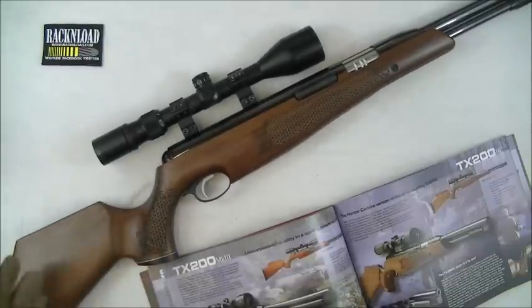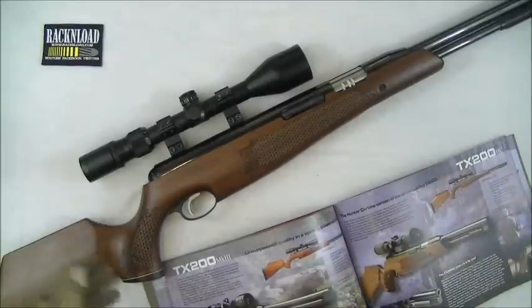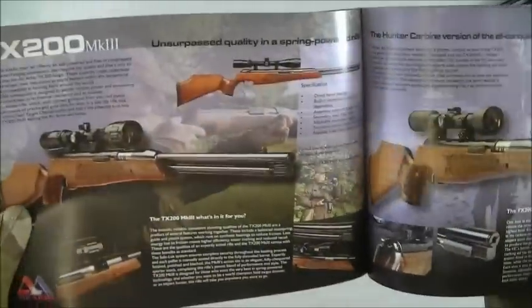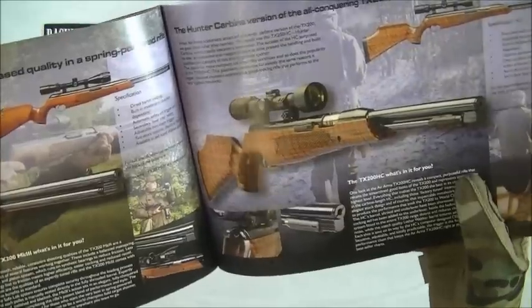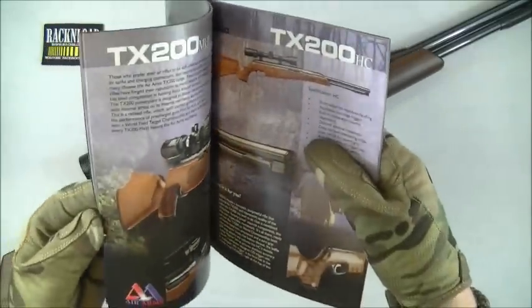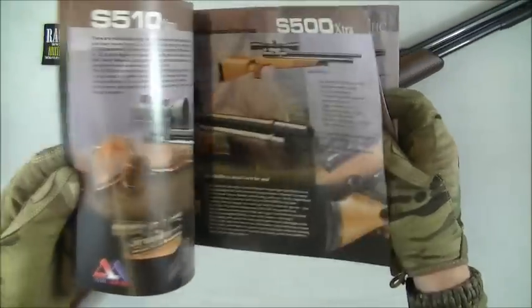It depends what you're going to use the gun for — it's a great target rifle as well as a hunter. Obviously its main purpose is a hunting rifle, hence HC, Hunter Carbine. The brochure also shows the Ultimate Sporter, which I've reviewed — that's a great gun. But this rifle is a really good option if you don't want to go down the PCP route and just want to stick with a springer.